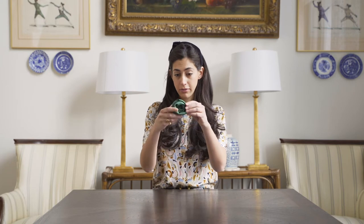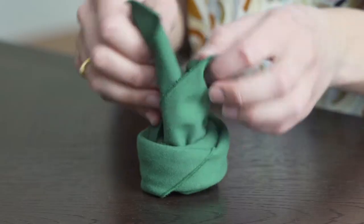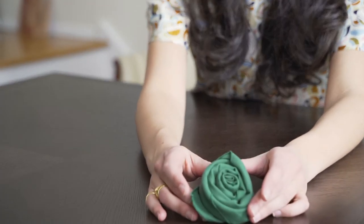You see we formed sort of like a rose over here. You open up the bottom which we've left, and voila — you have a rose to greet your guests on their plate at the table.